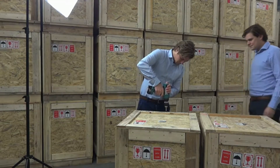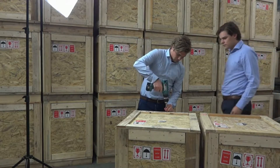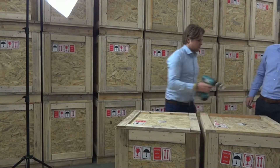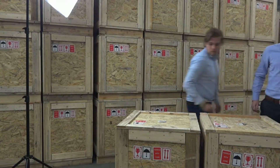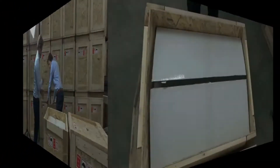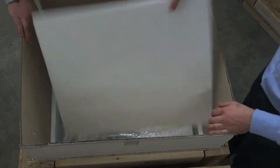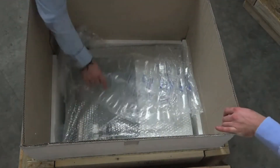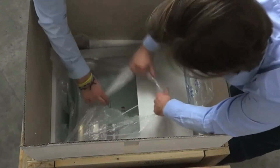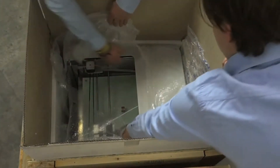The first step is to un-drill all the screws from the wooden box. When done, take off the lid and get out your plastic. Open the carton box. Tear away the plastic. And grab your printer under the top plate.